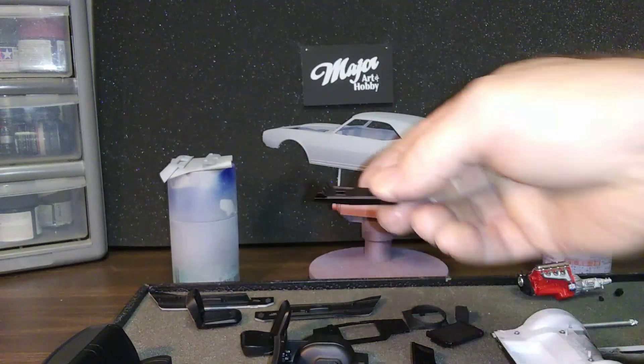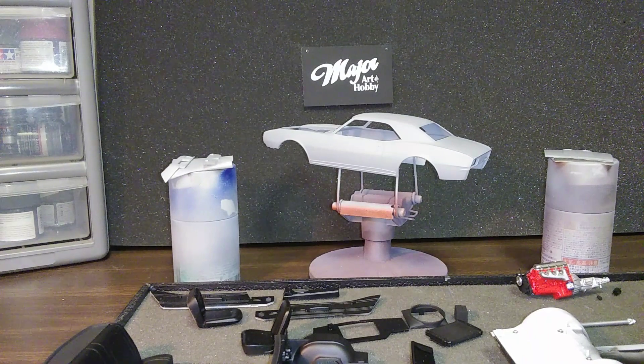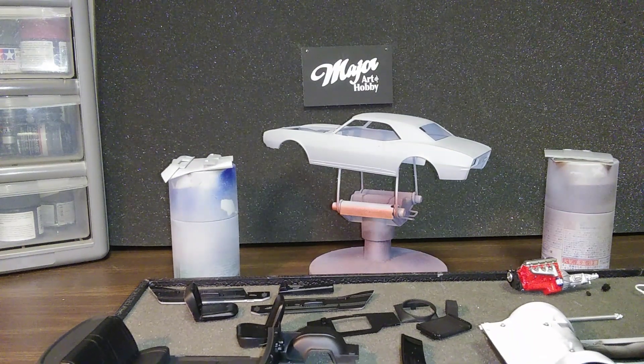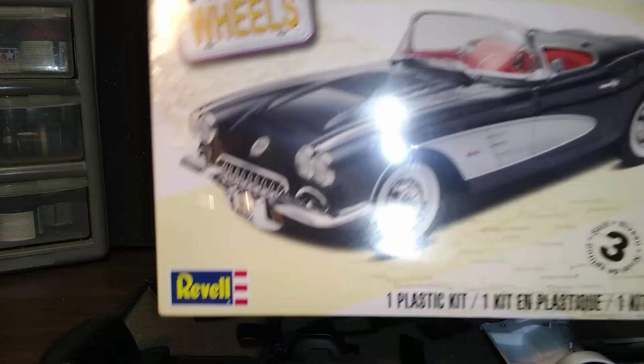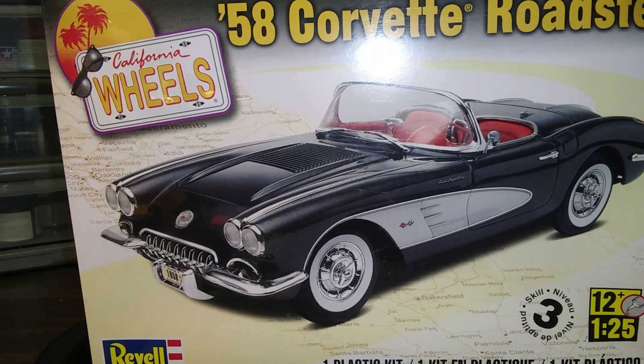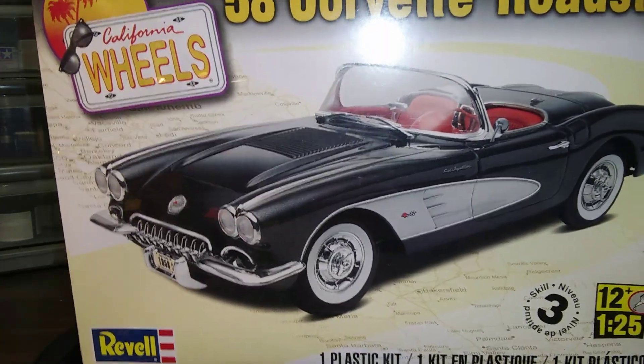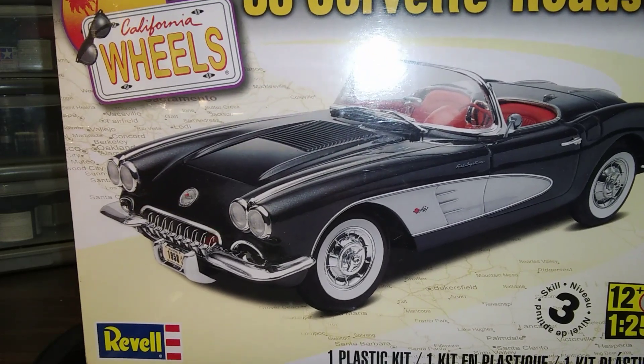Center console yeah, so we got some detail work to do yet. And then we got the Back to the 50s group build — I'm going to be doing the 58 Corvette roadster, so that would be my build for the Back to the 50s. Thanks for putting that on, Little C — looking forward to it.